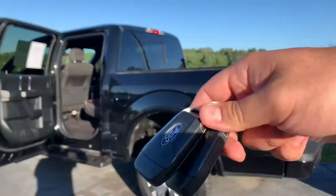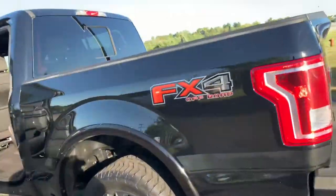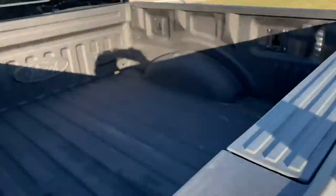We've got two sets of keys with remote start. This one has the 5-liter V8 — the 5.0 — almost 400 horsepower, almost 400 foot-pounds of torque.